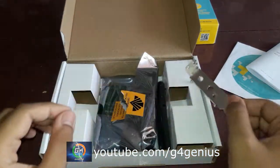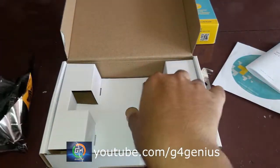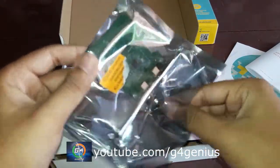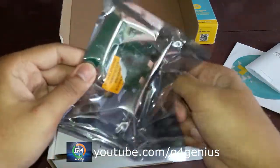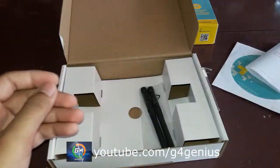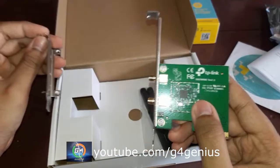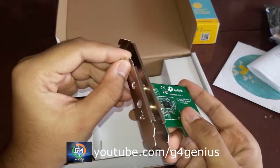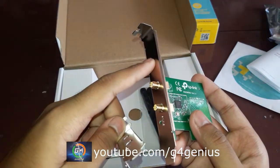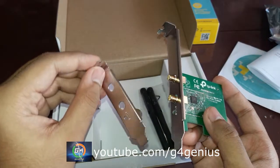This is the lock case. This is the TP-Link Wi-Fi Adapter. You can fix the case as a slim case. I am going to fix it here. I will remove the screw, turn it up, and fix it in the slim case.